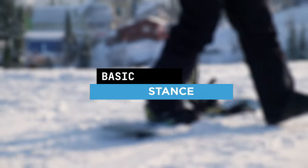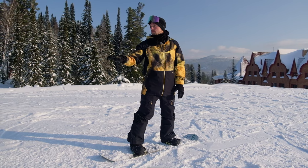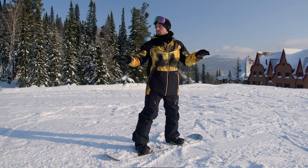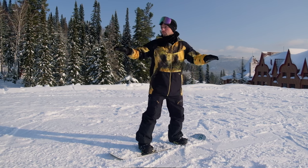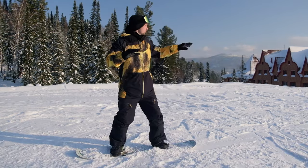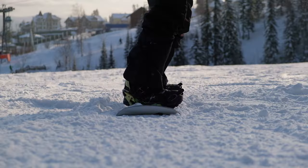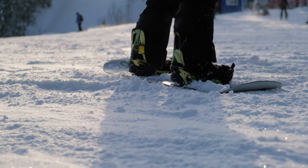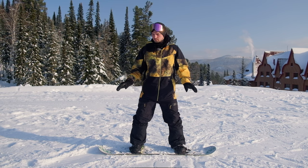Now I'll show you the basic stance and some exercises to feel the snowboard. We look in our direction of movement. Your front arm should be above the snowboard and facing the direction of travel. Your back hand should be slightly bent — hold it in front of you. Our shoulders should be slightly twisted in the direction of travel, and our hips are also set in the direction of movement. The knees are bent and the weight is evenly distributed in the middle. Let's do a couple of exercises: bend your knees and press on the toe edge, then press on the heel edge. Then shift your weight first to the right leg, return to the middle, and then to the left.